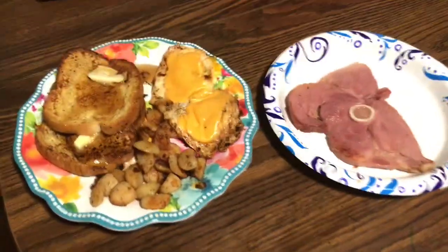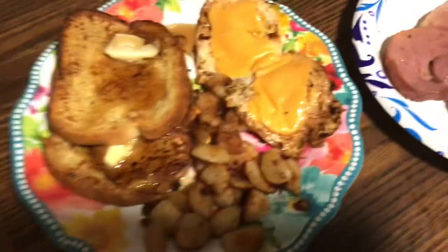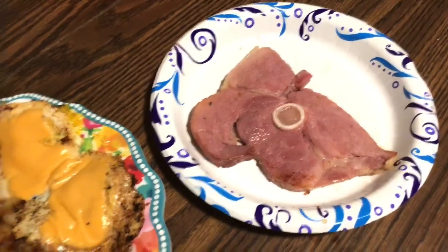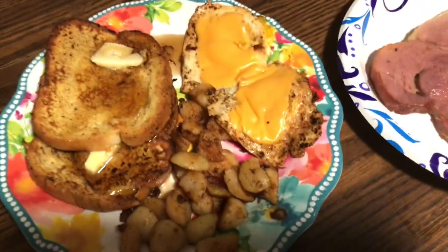All right guys, so here is the breakfast — my breakfast for dinner. I had two pieces of low carb bread made into French toast, a little bit of home fries, two eggs, and ham steak, guys. That's what I'm having for dinner. Isn't that yummy?